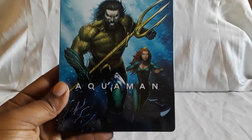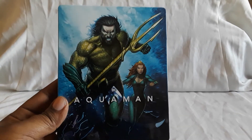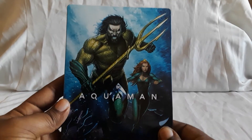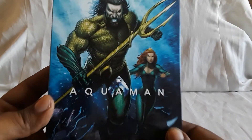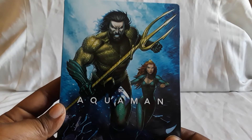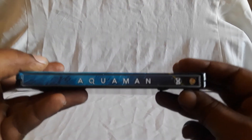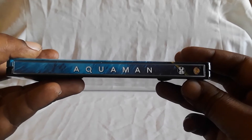First up, this started out as a Best Buy exclusive edition, but then eventually I found this at a Target. I believe it's available at Walmart too. This really cool comic book style steelbook. Very, very nice. There you see Aquaman and Mera. Really cool. And there's the spine.